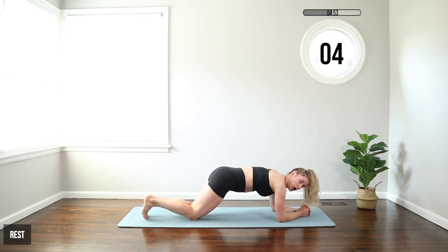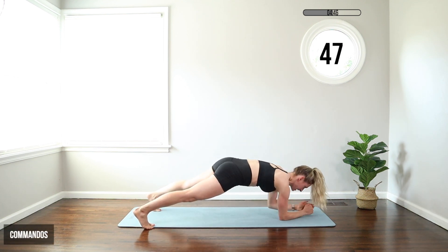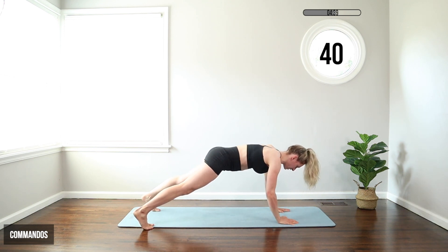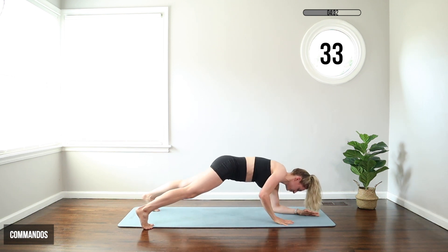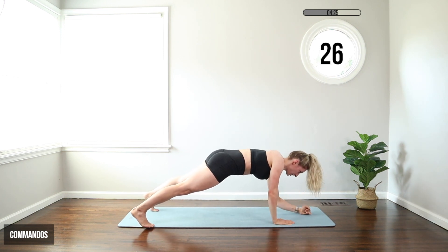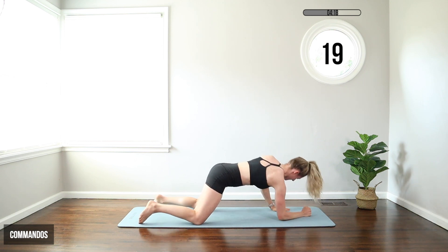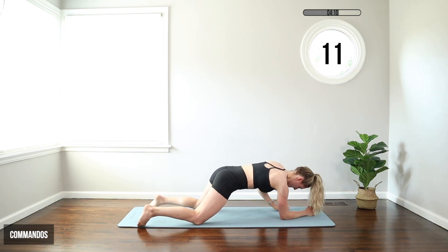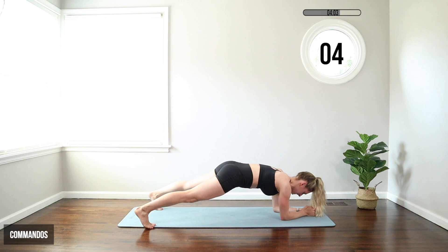We're going to move to a commando. Start on your forearms, walk up to a plank. Take your feet wide, walk up with the right hand, left hand, walk back down, switch hands. So we go left, right, come back down, switch again. Taking your feet wide will help you balance. Try to put the hand where the forearm just was so we stay balanced and protect those shoulders — shoulders at the top should be right over your wrists. Hips stay square to the floor, try to prevent rocking. If you're on your knees, do the same thing — just keep your knees wide and try to avoid shifting your weight excessively. We're almost finished with this one — it's tough, but we're really getting the full body going here.